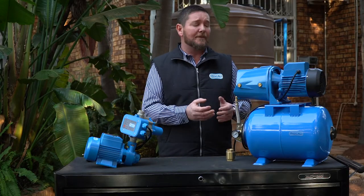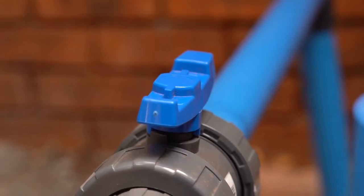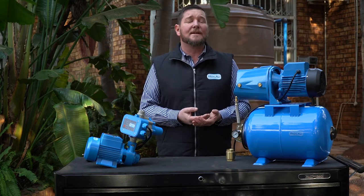Is there water coming into the pump? The pump cannot transfer water that it's not receiving. Are all your valves open? In other words, is your inlet valve to the pump open? Is your outlet valve to your house open? Make sure that there are no restrictions.